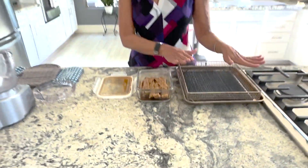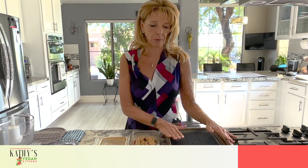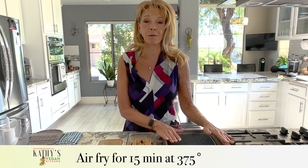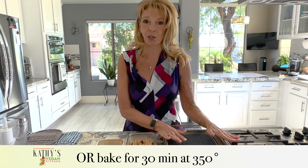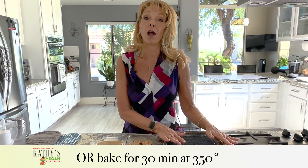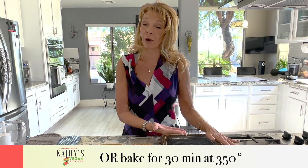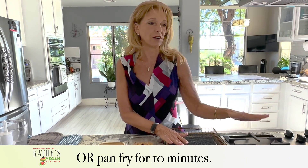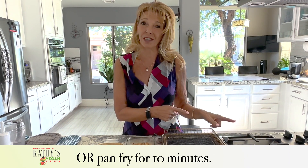We're going to air fry the bacon at 375°F in the air fryer for 15 minutes. Or you can bake it in the oven at 350°F for 30 minutes, flipping it halfway through. Or you can cook it in a skillet on the stove — just put the marinade in with it so it doesn't stick, and when it cooks on one side, flip it; it takes about 10 minutes.